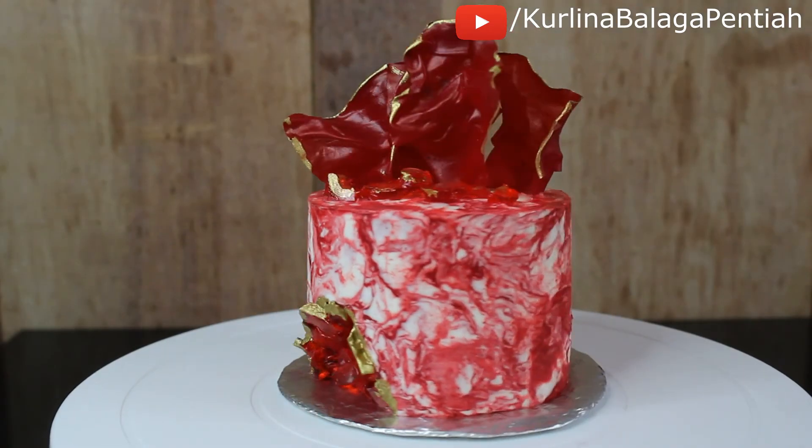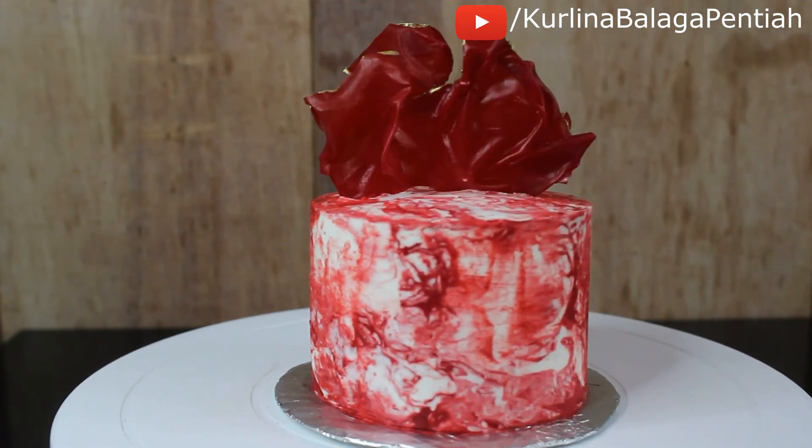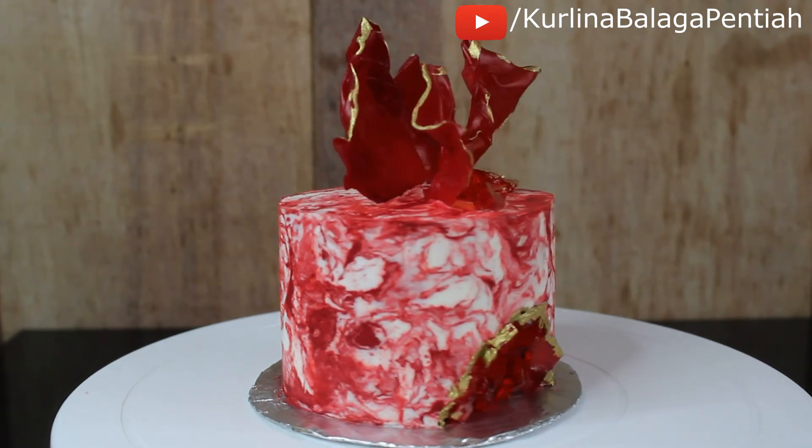And there you have it — my recreated marble buttercream cake with a twist: a geode marble cake! I'm pretty pleased with how this cake turned out. I definitely improved on my marbling since last year.